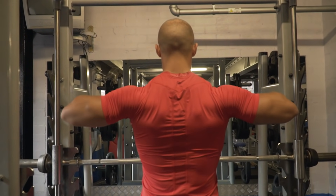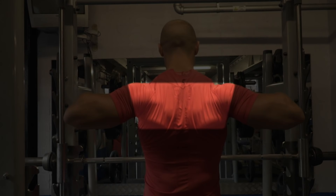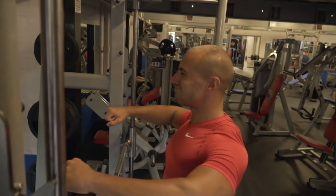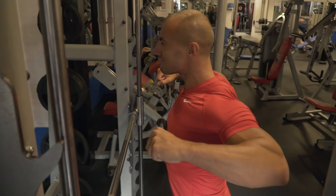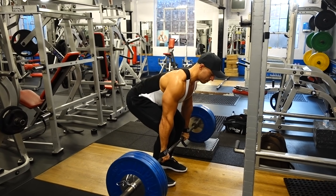The rear delts, rhomboids and so on. So when it comes to exercise selection and building your back, you want to think about where you're positioning your elbows when you're doing these rowing movements. Let me take you through some of the exercises I do to help build my upper back.